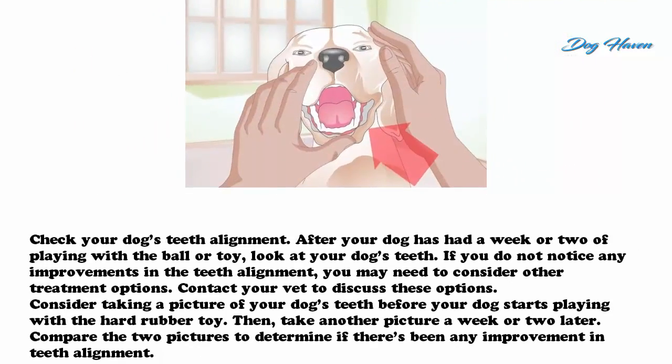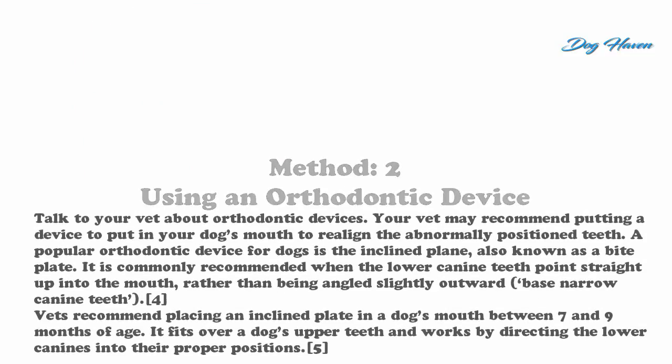Check your dog's teeth alignment after your dog has had a week or two of playing with the ball or toy. Look at your dog's teeth — if you do not notice any improvements in the teeth alignment, you may need to consider other treatment options and contact your vet. Consider taking a picture of your dog's teeth before starting, then take another picture a week or two later and compare the two pictures to determine if there's been any improvement.